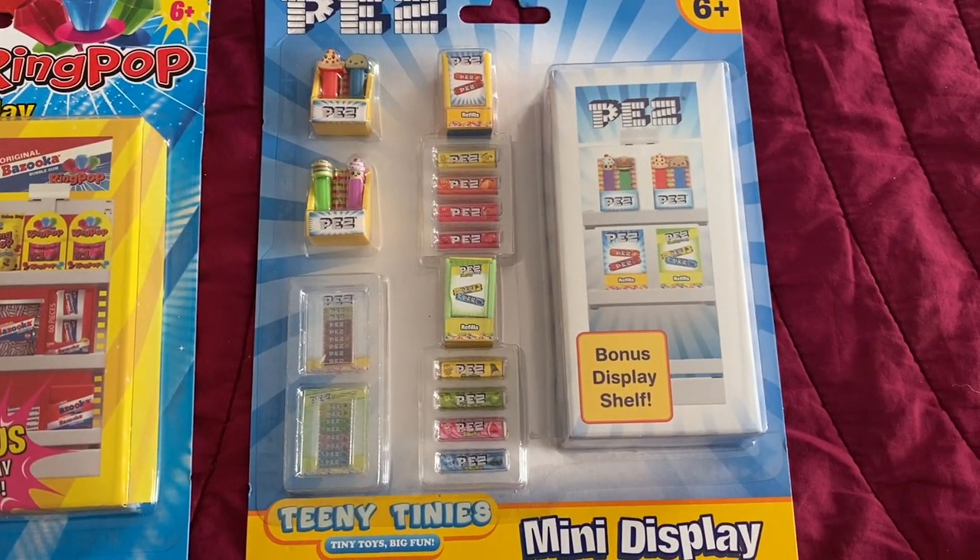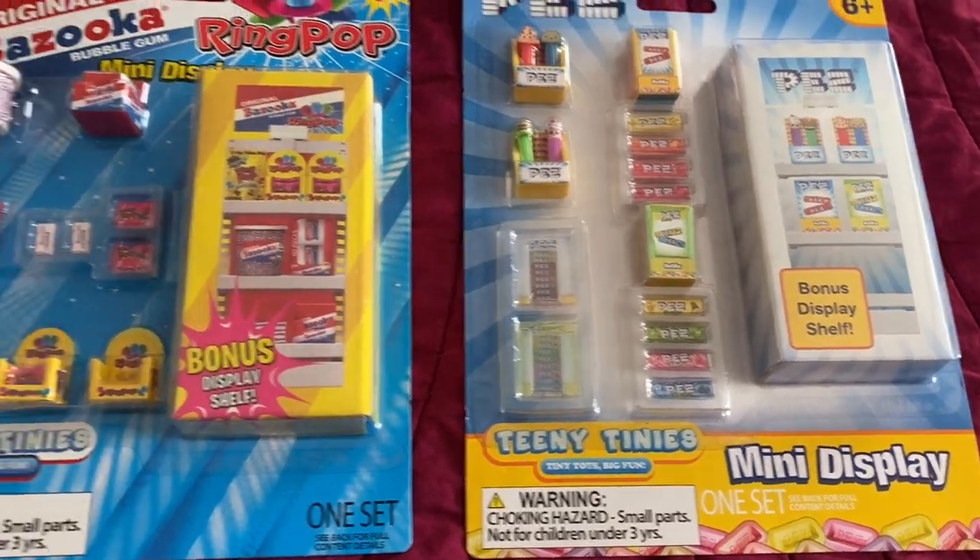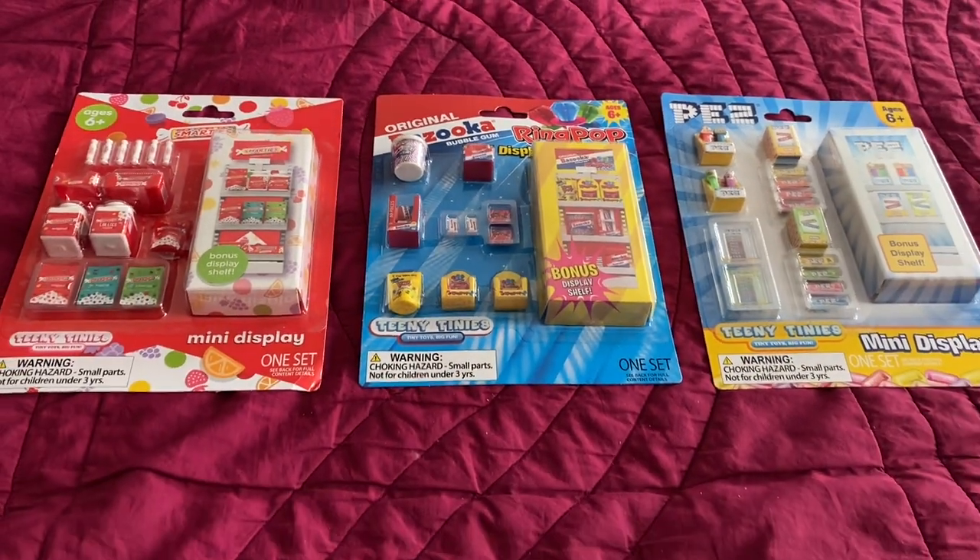The theme today is these candy mini play sets: Smarties, the Bazooka and Ring Pop set, and the PEZ set.